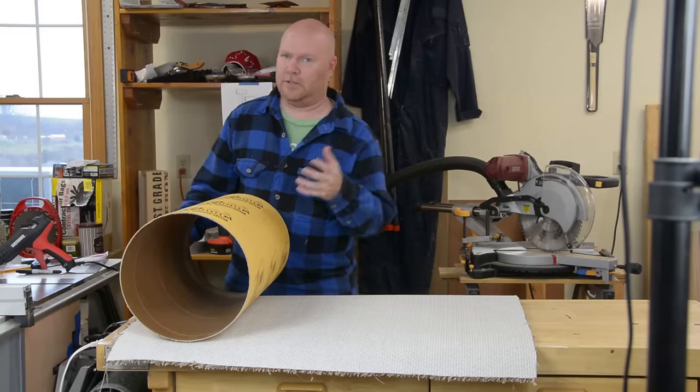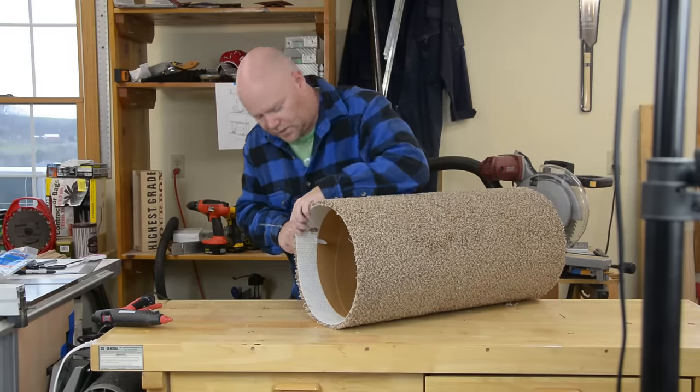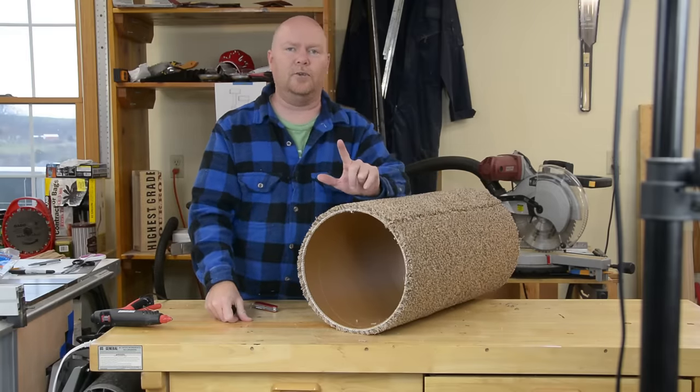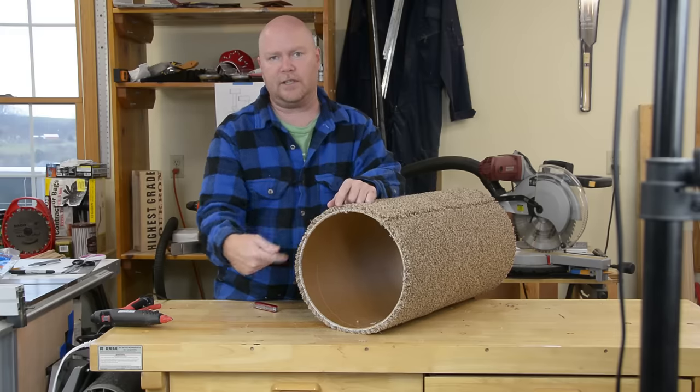You're going to put a bead of glue right here on the edge so that it glues this down but then also gives you the ability to mash the fibers together to hide that seam. The big tube gets carpet on the outside and on the inside. It frankly doesn't matter a whole lot which one you do first — I'm going to do the outside because obviously that's easier. Once the glue sets you can take your knife and trim off the excess on the ends.